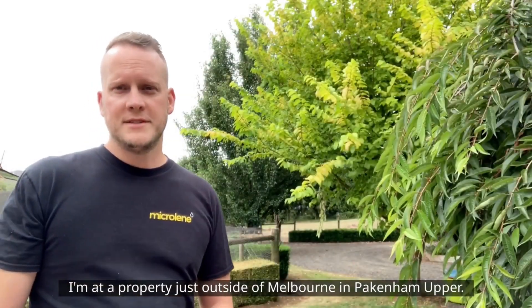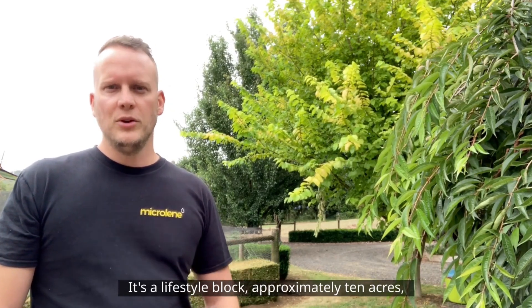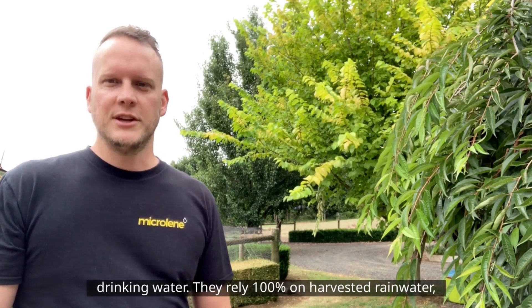I'm at a property just outside of Melbourne in Packham Upper. It's a lifestyle block, approximately 10 acres, and the family had concerns about the quality of their drinking water.